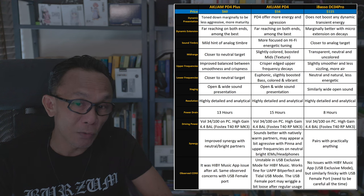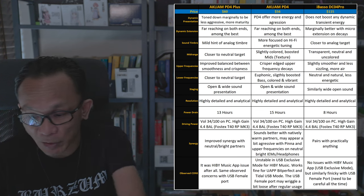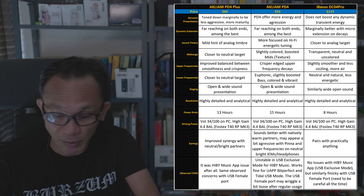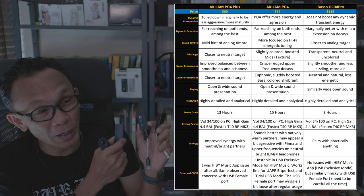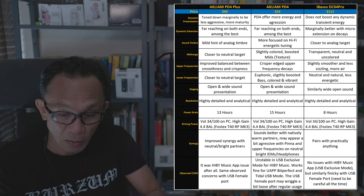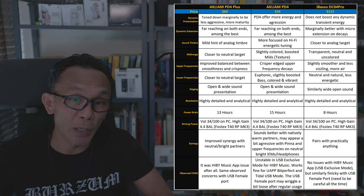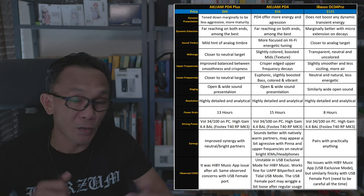Last but not least, the Fostex T40RP MK3 magnetic planar — the hardest headphone I have at 91dB sensitivity. This comparison also references my previous PD4 review where I compared it directly with the iBasso DC04 Pro, since all three run identical chips — dual CS43131 — making a side-by-side comparison logical.